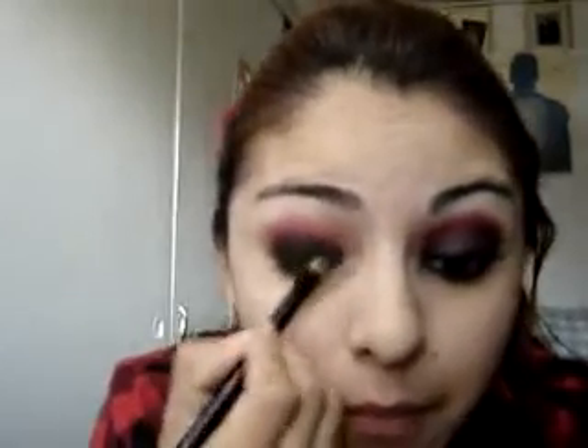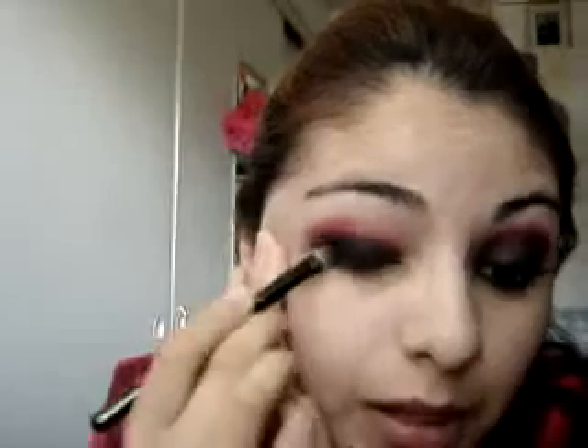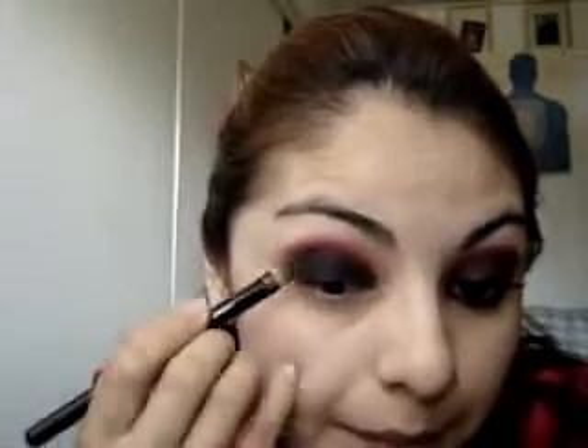I'm just gonna apply it on the lower eyelid, because the Black Track is just kind of like a base to make the black really stand out, but you want to put the eyeshadow on top so you can see it and fill any gaps that you missed with the Black Track.